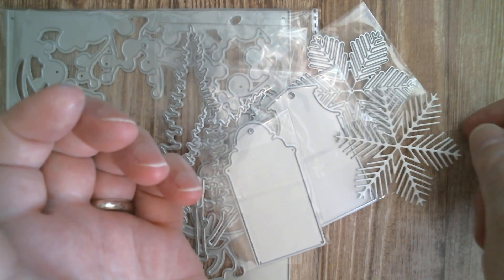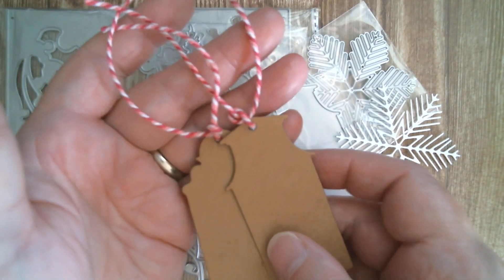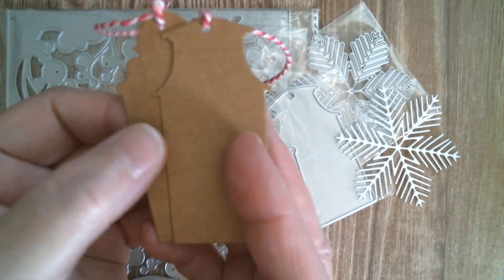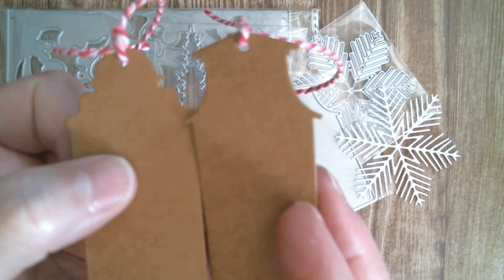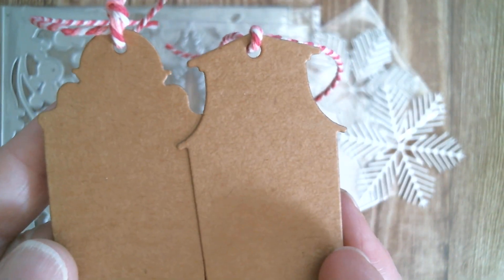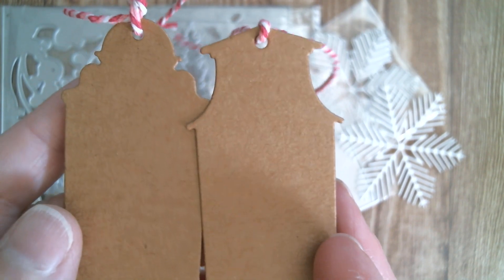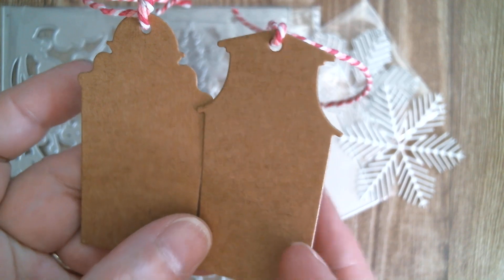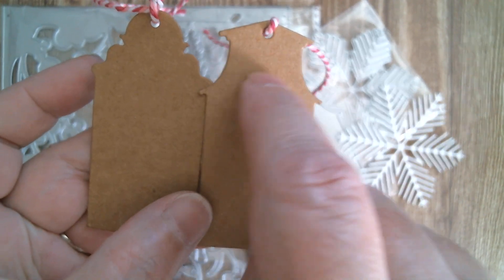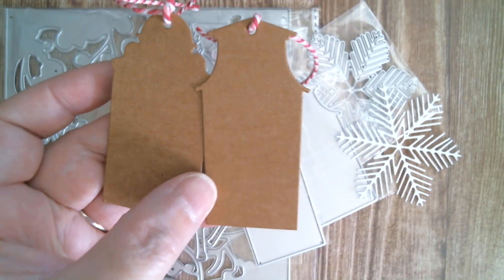I did do all the measurements on the haul video. Next up are those two little tags — all I did was cut them in craft with some baker's twine, but nice crisp cutting again. You can see they would make absolutely terrific tombstones. You could stamp a little bat or something in this area and then put your spooky sentiment below.